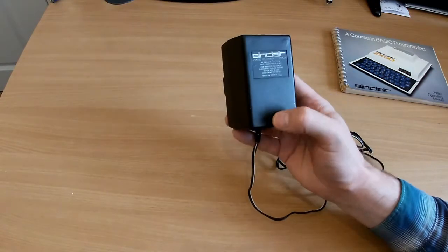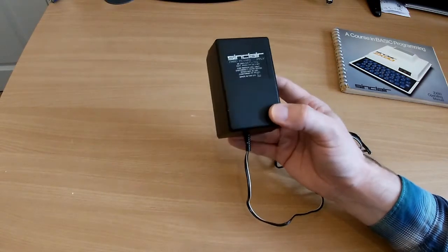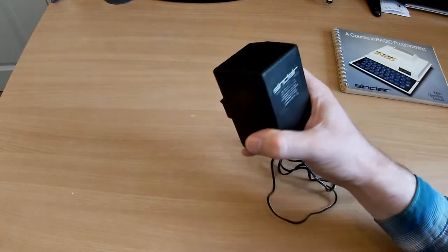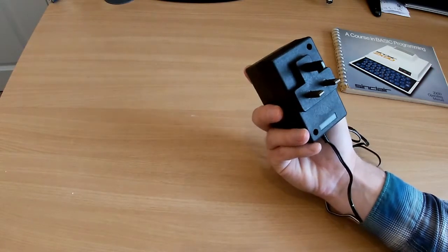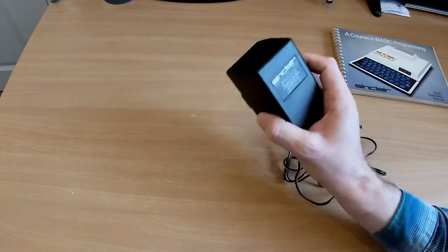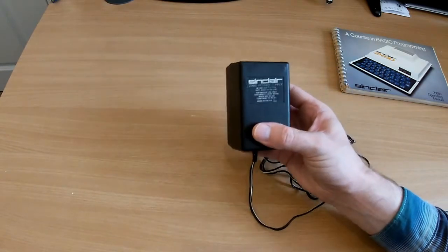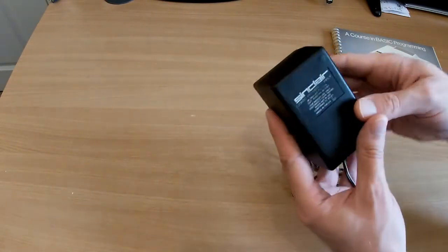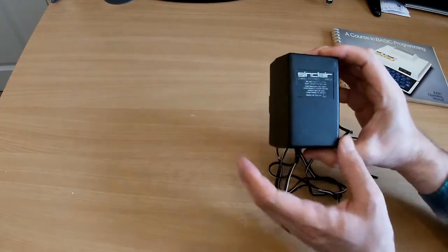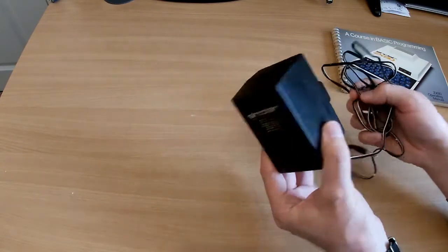I believe the really early models came with a white power supply, so this must be a slightly later one with the black. It's got a bit of a rattle but it does seem to work okay. I should probably crack it open at some point, but maybe a 40-year-old power supply isn't the safest thing to use. It's unregulated though, so I can't imagine there's much to fail in it that would cause problems for the computer — so I've been using it.